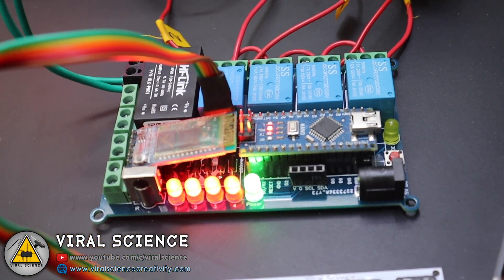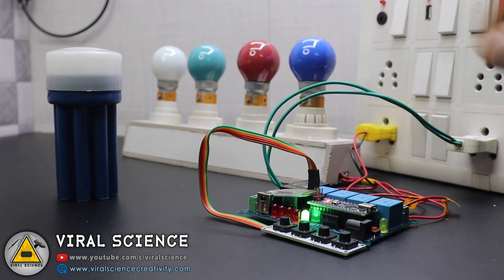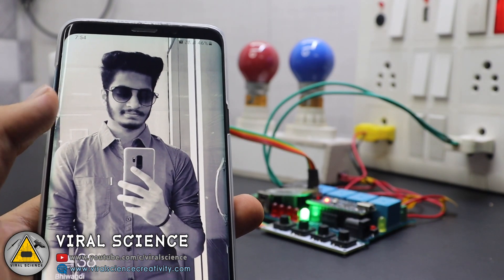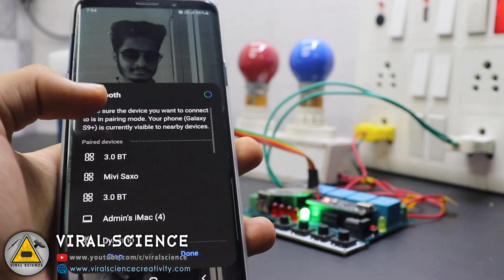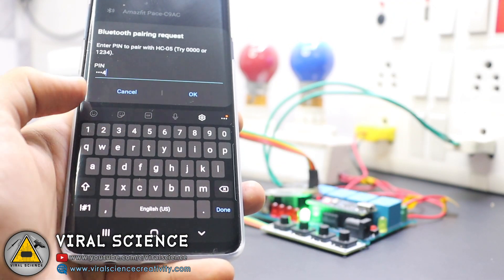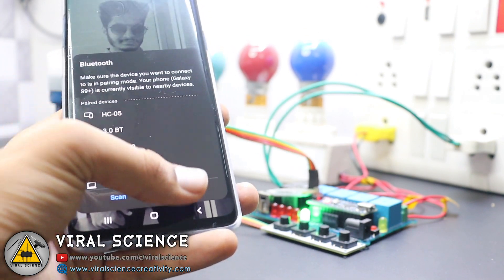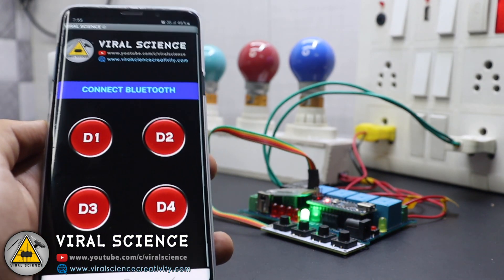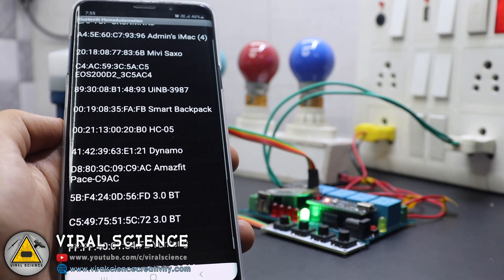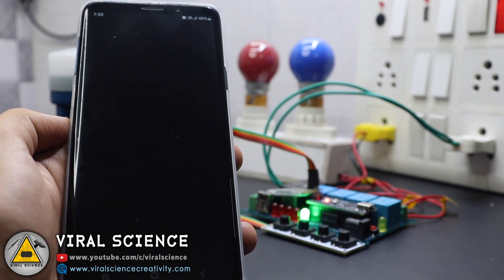Finally our project is completed and we'll test it. First, power on the complete system, then download the APK file provided. We'll connect to Bluetooth — go to Bluetooth settings and pair the HC-05 module; the default password is 1234. After the device is paired, open the application, click on 'Connect Bluetooth', and select the HC-05 module. Now our device is connected with the smartphone and it's ready to work.